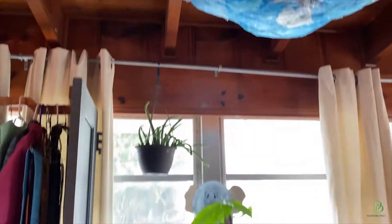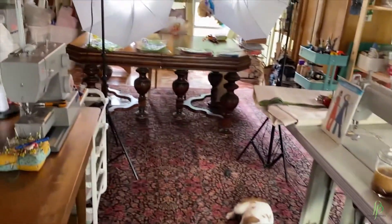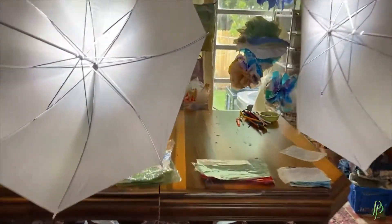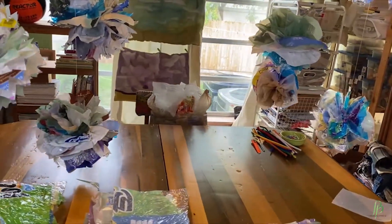Welcome to my studio space. I wanted to share with you a little bit about where I work and where we'll be creating some plastic puffs. I created this fun little installation of them. So let's get started.